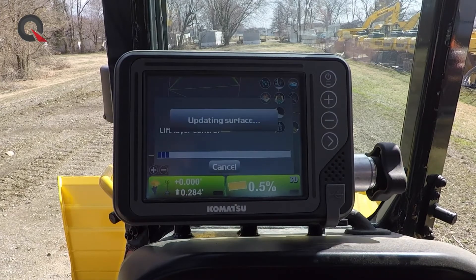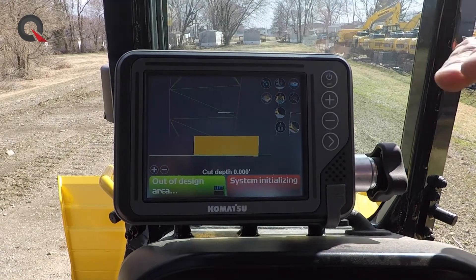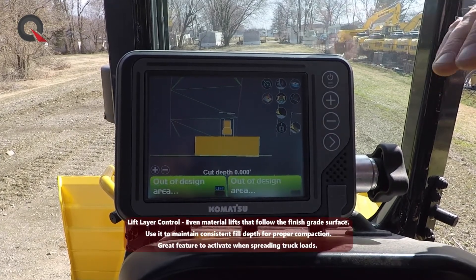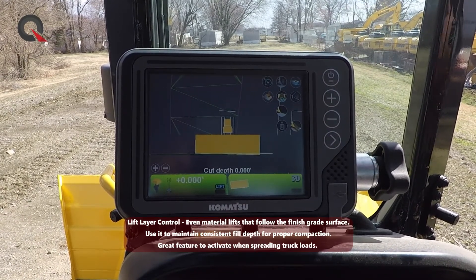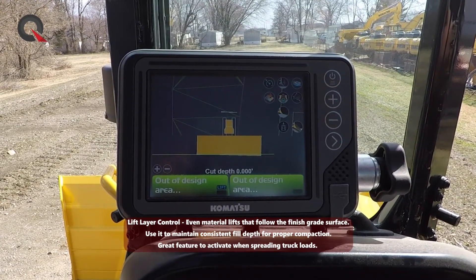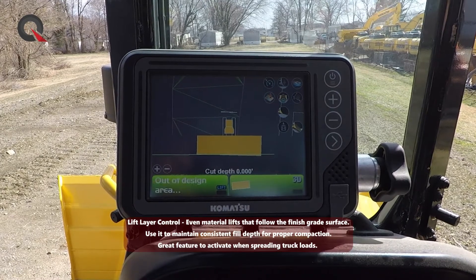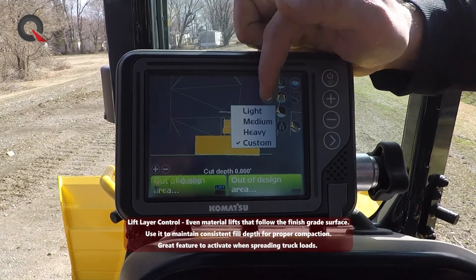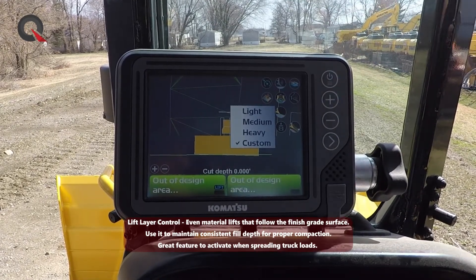Another added feature is the lift layer control option. We talked about how the machine can map terrain and take that terrain away in layers — we can do the exact same thing in a lifting scenario. In the past, operators would take these machines and design a flat pad surface, putting lifts in 10-inch increments depending on aggregate or material type. This machine has the ability to do this in a three-dimensional manner. If we're working on a swale or any three-dimensional situation, we can use the same custom light, medium, and heavy feature to stay with our design and map terrain, building material up in a 3D manner.